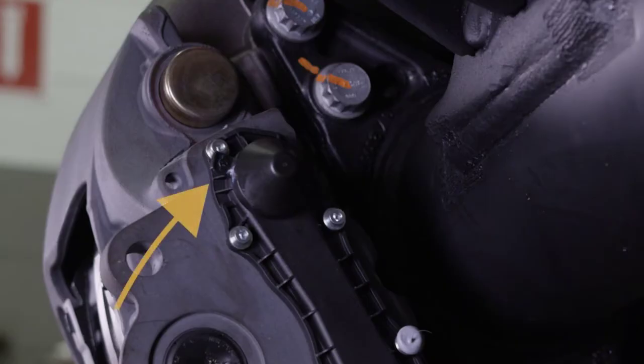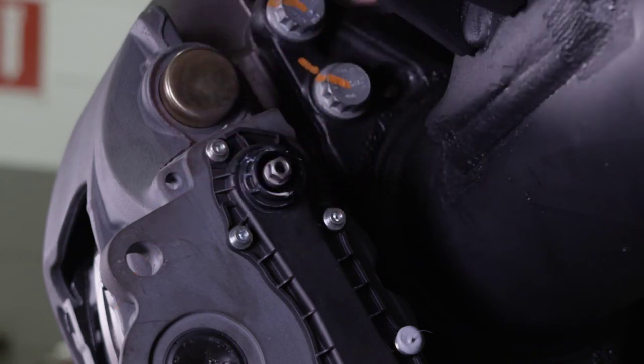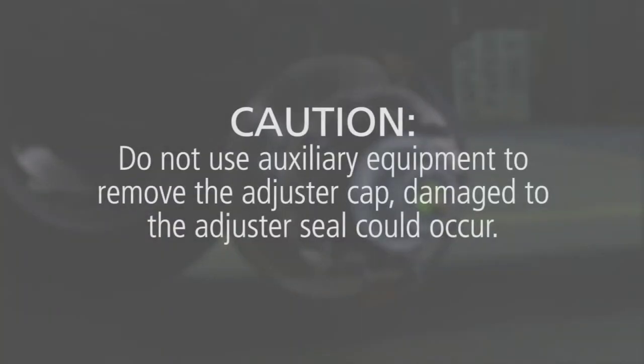Locate the adjuster cap on the caliper. Use the tab on the adjuster cap for careful and proper removal. Do not use auxiliary equipment to remove the adjuster cap, as damage to the adjuster seal could occur.